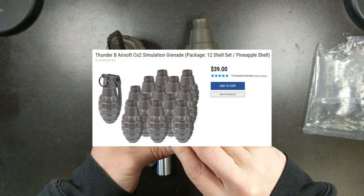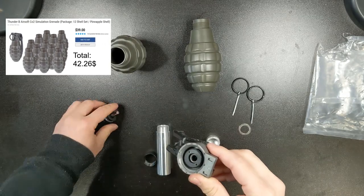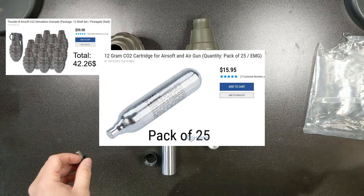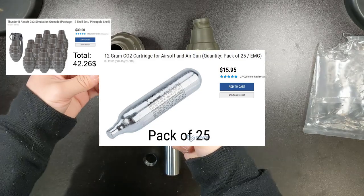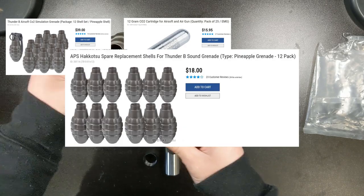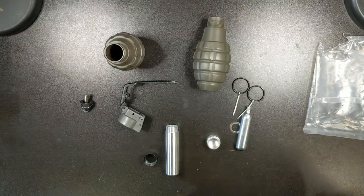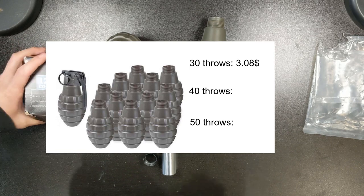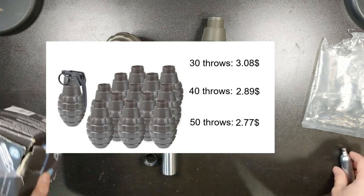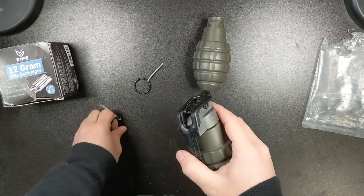The cheapest way to buy these grenades right now is on Evike, starting with the set of 12 pineapple grenades that comes with the core, priced at $39, which is $42.26 after taxes. Then you'll need CO2 cartridges — if you want everything in one place, Evike has a box of 25 that are competitively priced at $16 a box, which comes out to about 69 cents per cartridge after tax. The cheapest replacement shells are $18 for 12 pineapple shells, coming out to about $1.63 per shell after taxes. When you do the math, the cost per throw comes out to $3.08 if you get 30 uses before your core breaks, $2.89 if you get 40 uses, and $2.77 a throw if your core lasts 50 throws — all after California taxes, assuming free shipping or store pickup.